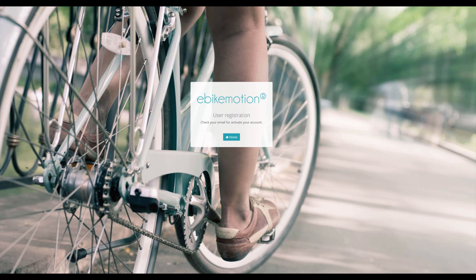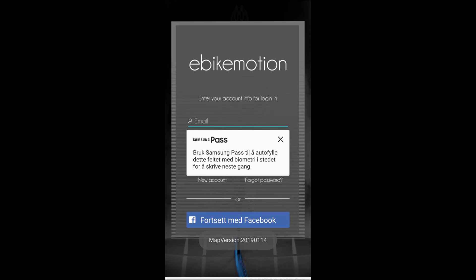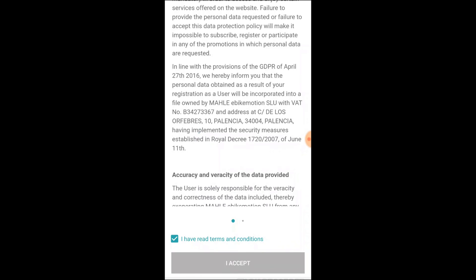Then I'll have to wait for an email to activate my account. Then I'm ready to log in, and I'll have to accept some terms.